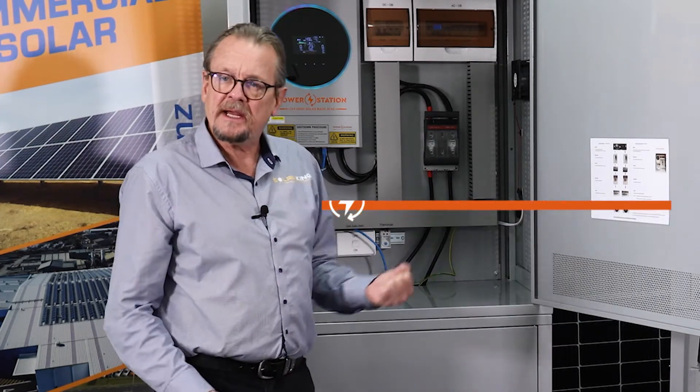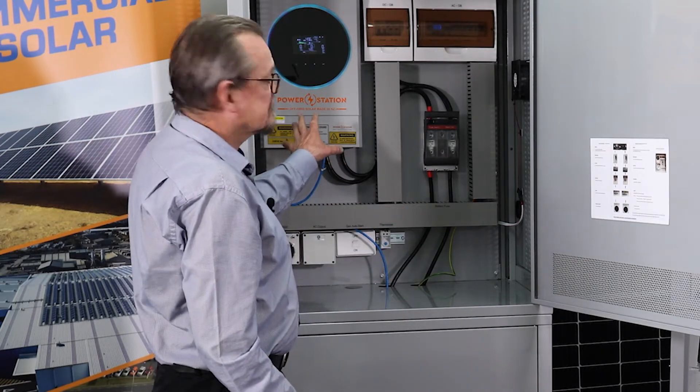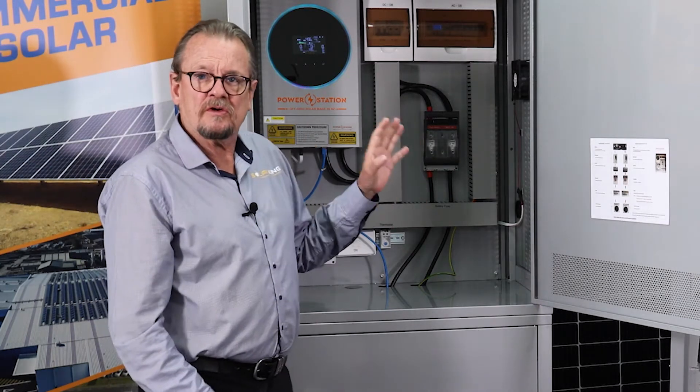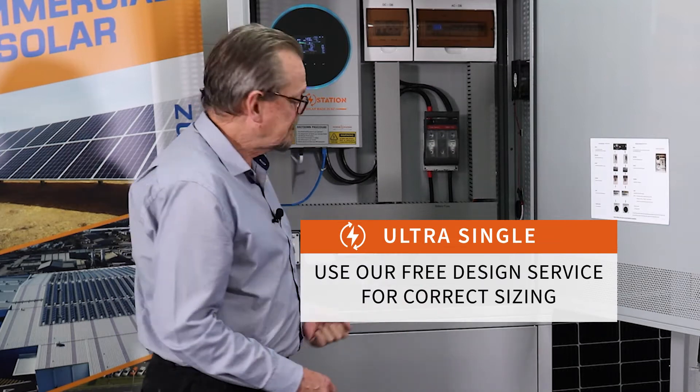This unit feeds 5.6 kilowatts of power to your home — that's a reasonable amount of power, about 25 amps. So 5.6 kilowatts of power, and it can take up to 6 kilowatts of panels. It's a nice system, very economical price-wise, and perfect for that small home, holiday cottage, et cetera.